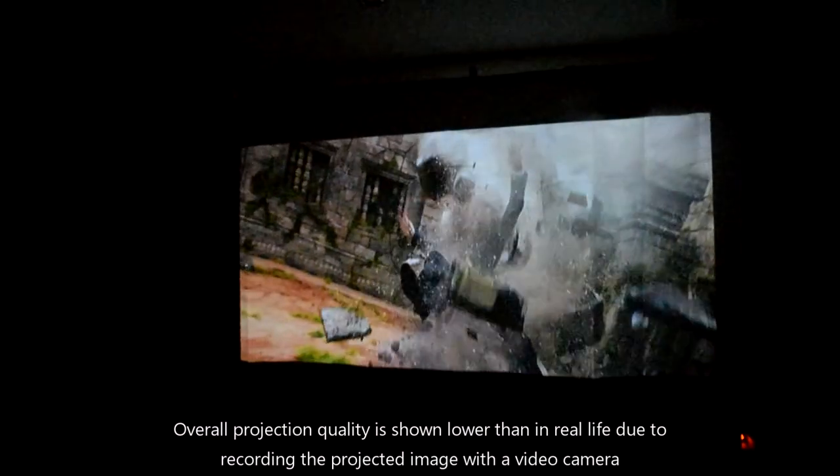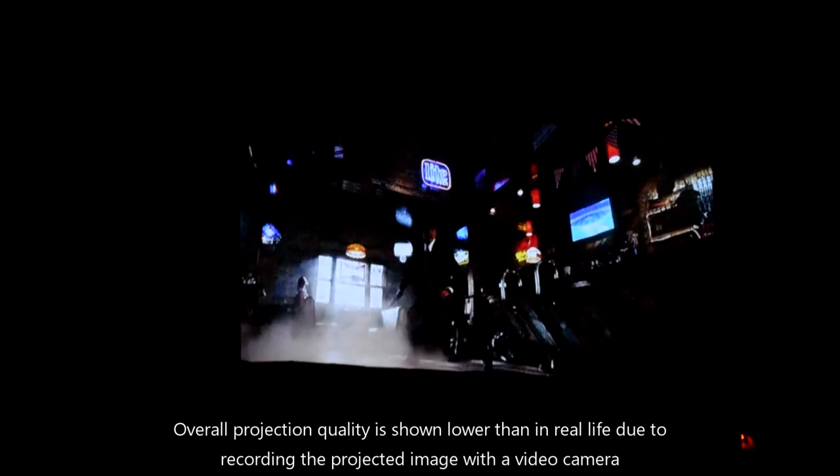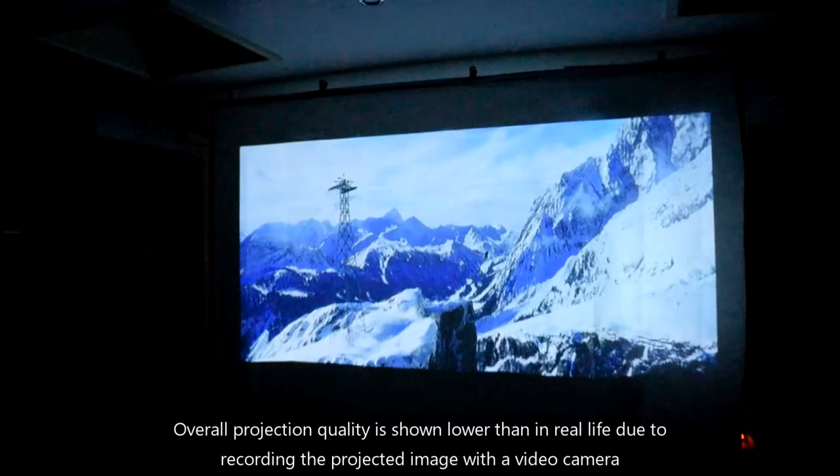What we particularly like is that the remote control is not infrared but is now wireless, so you do not have to point directly at the projector to use the remote.